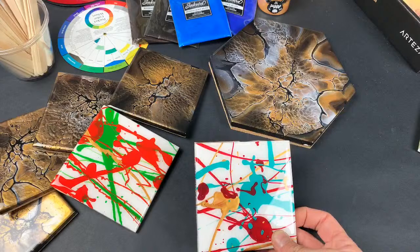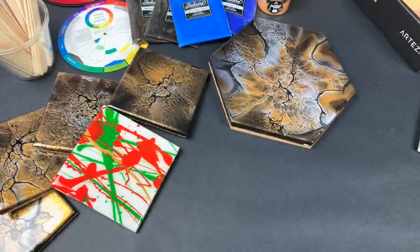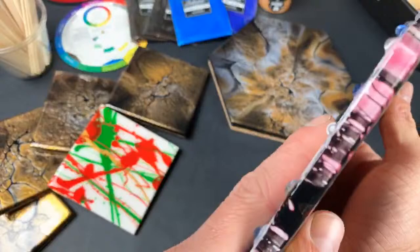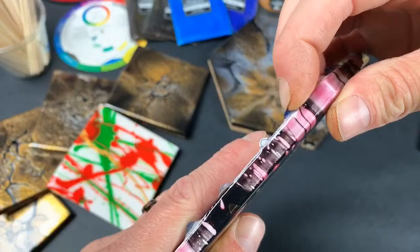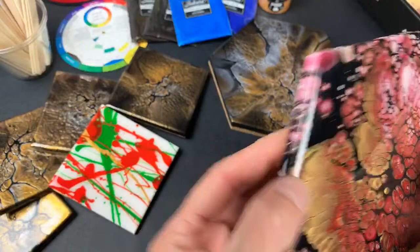You can use a heat gun to take the resin off the bottom too — heat up these little spots. But like I was saying, what you do to the back of the coaster trivet is going to happen to the front too, so if you're softening the resin on the back, you're also softening it on the front.